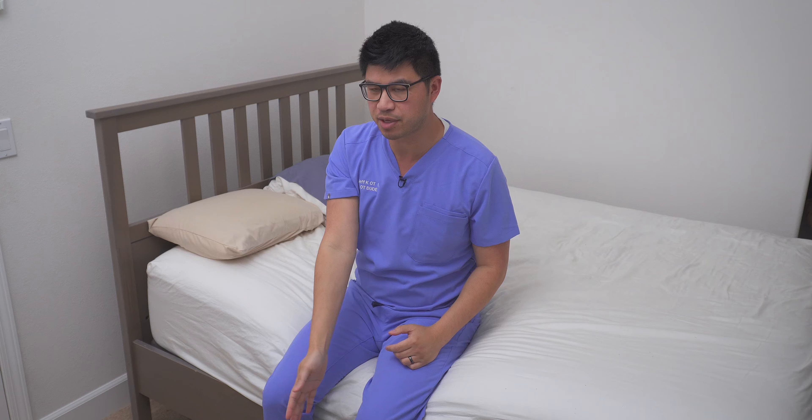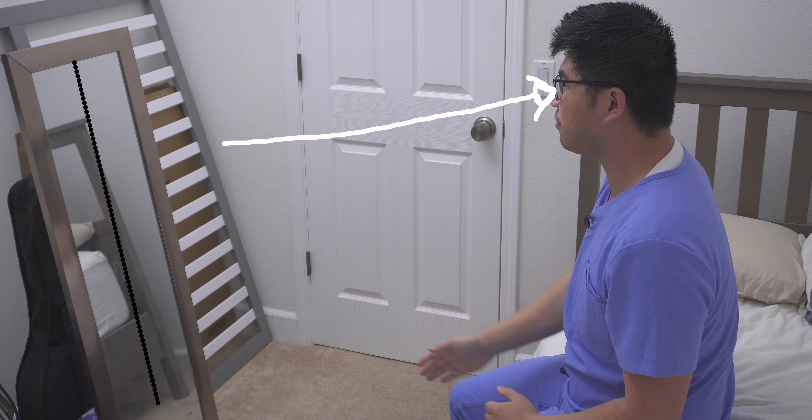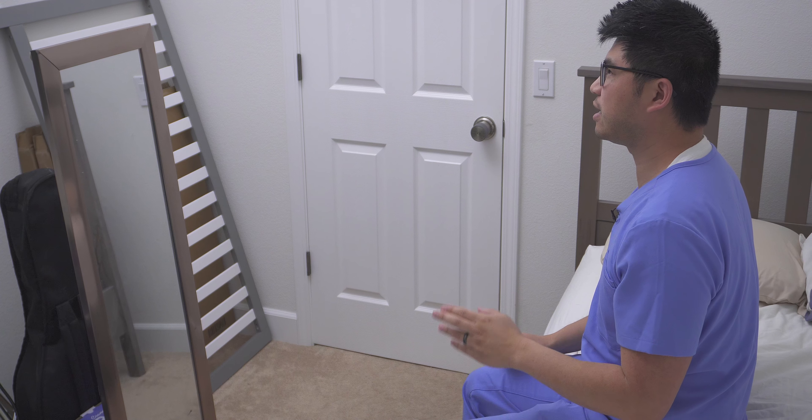A pro tip: use a dry erase marker to mark down the middle of the mirror, splitting the body symmetrically in half. Or you can draw a circle as a target — whatever you want to experiment with for the patient to focus on. Having the mirror alone is useful, but adding a line or marker makes it more precise and more sensitive, helping the patient notice sooner when they're starting to go off-center.